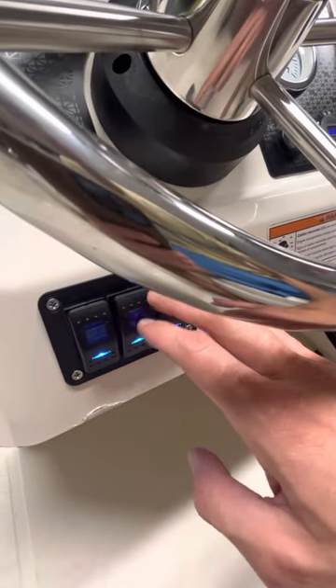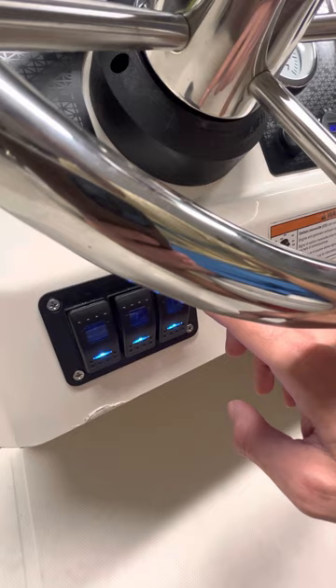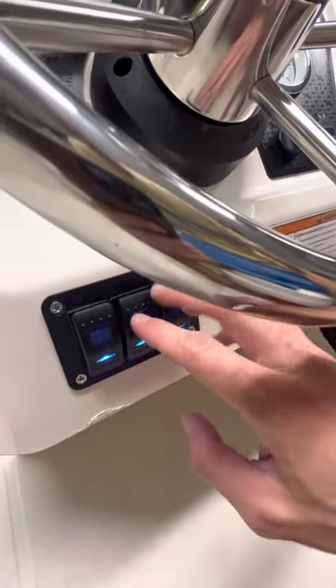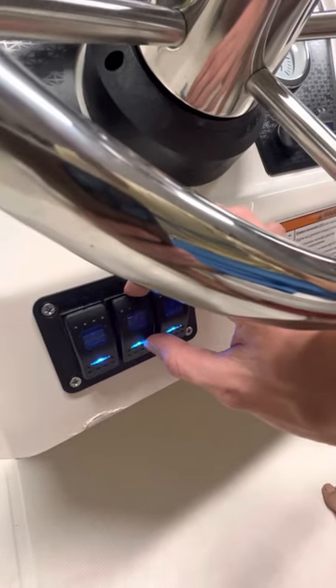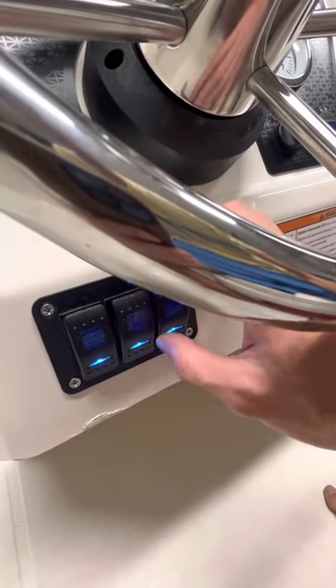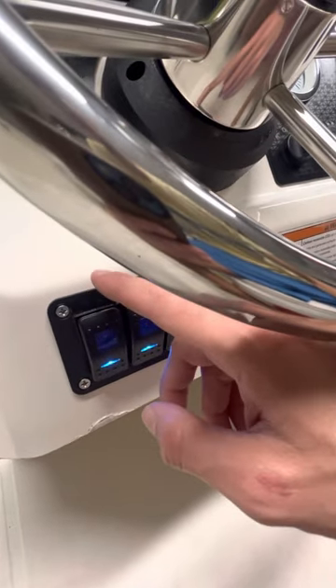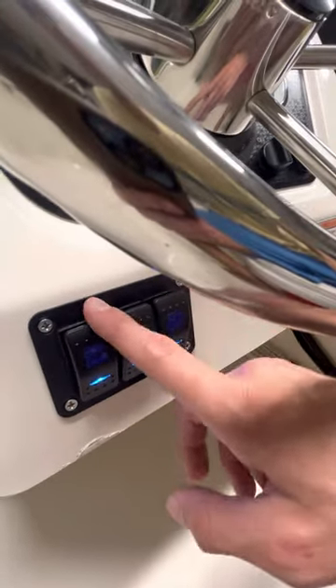I also placed some switches here. I'm thinking that in this one I'll place a bilge pump that is very tiny — I will show you — and over here I'm going to place a second bilge pump that is a bigger one. In this switch I'm thinking I'm going to place the fish finder and the GPS.